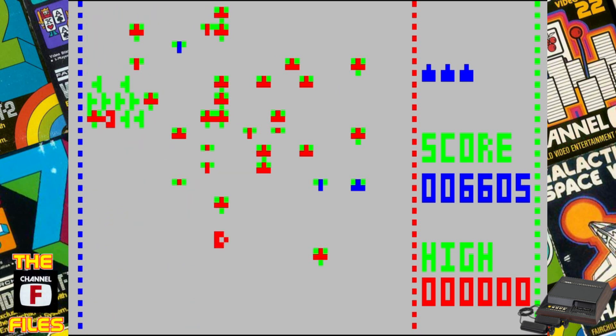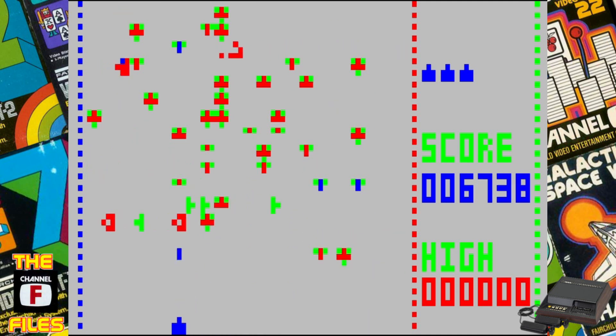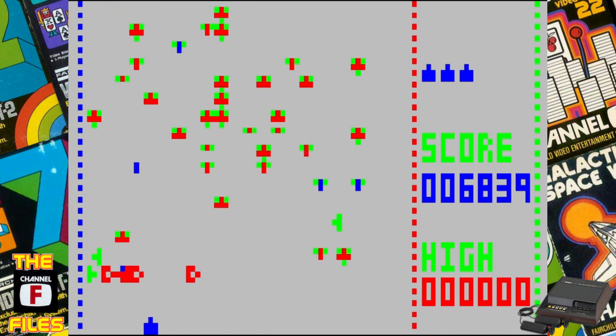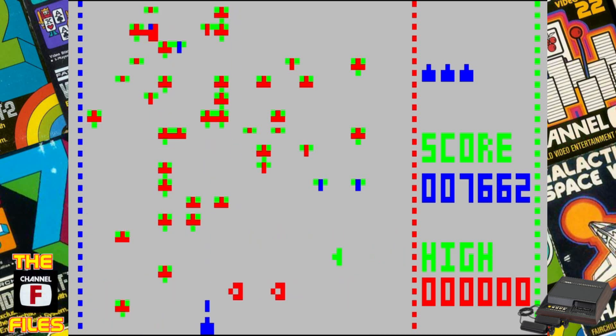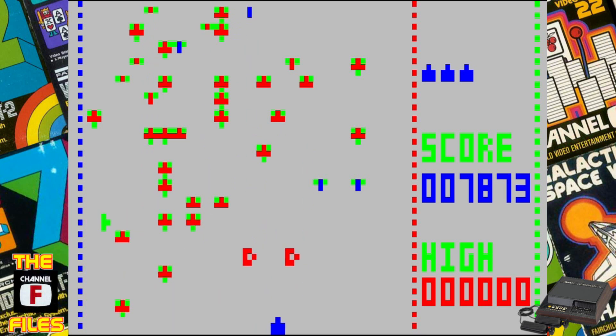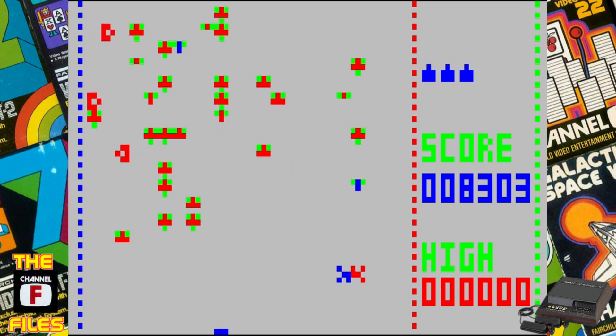Just like the Pac-Man homebrew that was done for the Fairchild Channel F, I think this needs to have a full cartridge release for the system with a box and everything. I would definitely pick it up to add to my Fairchild Channel F collection. Even though I don't collect the original cartridges because I don't have enough room, I do have the Pac-Man homebrew in the box, and I would definitely buy one of these to put with the collection as well.